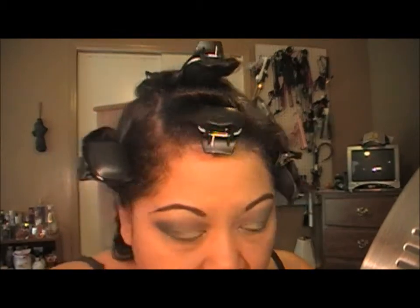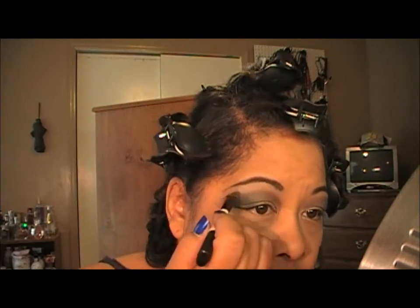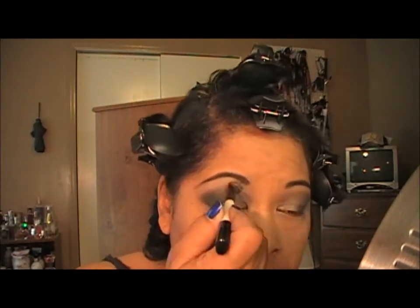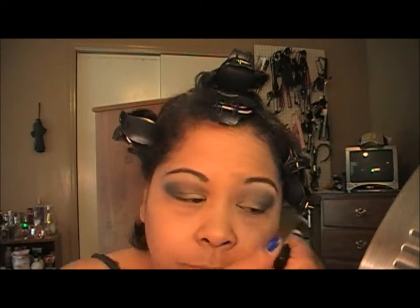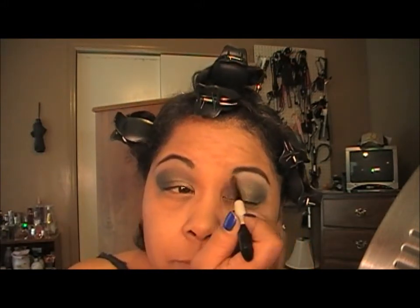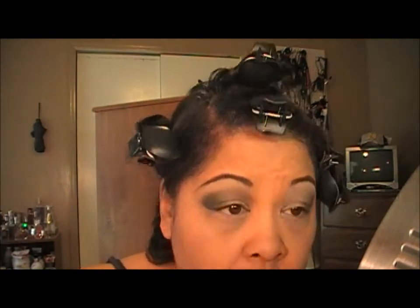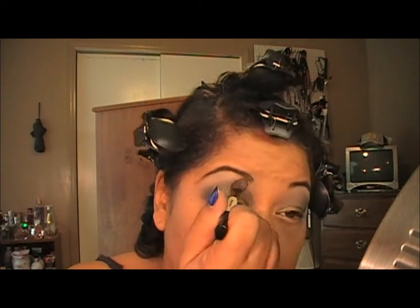To finish up this look, I'm going to take Brulee by MAC — or you can use Blanc Type, whichever you want, but this is Brulee. I'm using this as a highlight color, placing it right here and working it down into the Sorcery brown and the Humid, just like so, working it down into those colors.